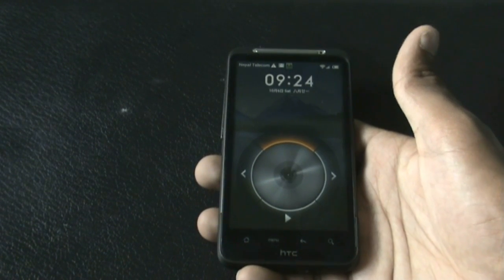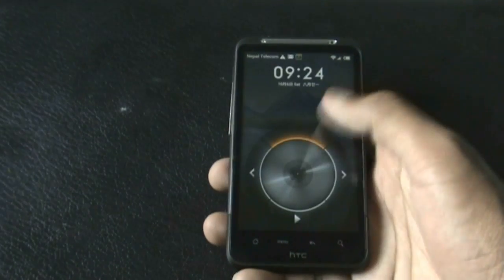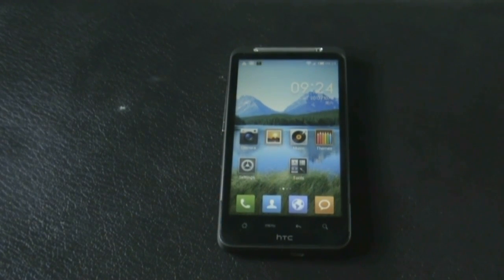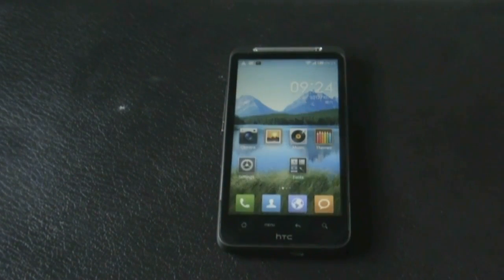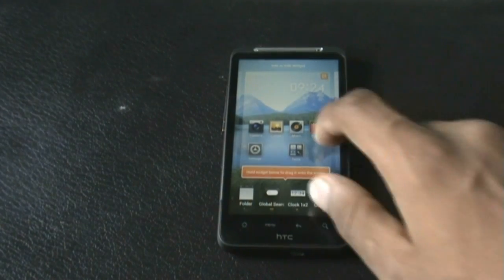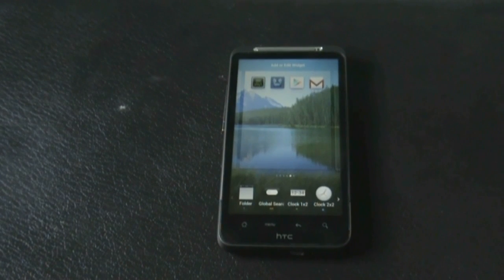While on the lock screen, holding the button opens the torch. Another exciting feature is the two-finger and three-finger pinch gestures. Pinching with three fingers enters the Windows Panel mode where you can add or arrange windows, and pinching the home screen with two fingers enters the Widget Edit mode where you can add many widgets.